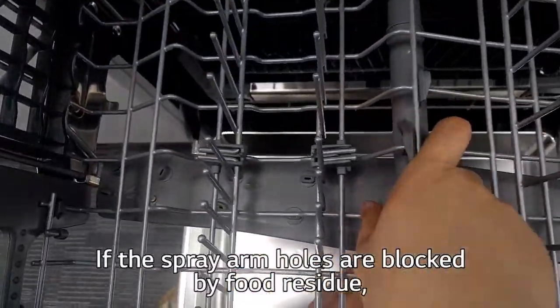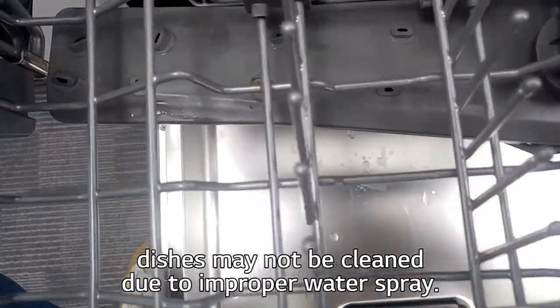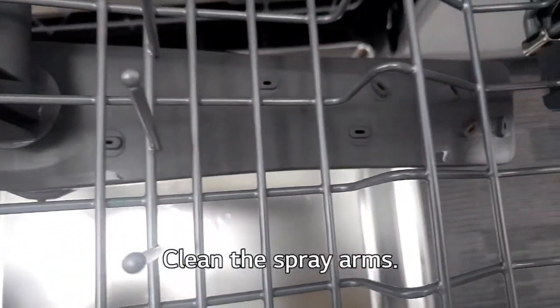If the spray arm holes are blocked by food residue, dishes may not be cleaned due to improper water spray. Clean the spray arms.